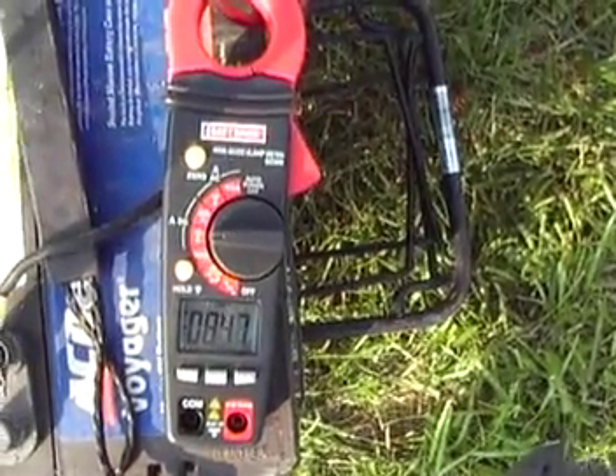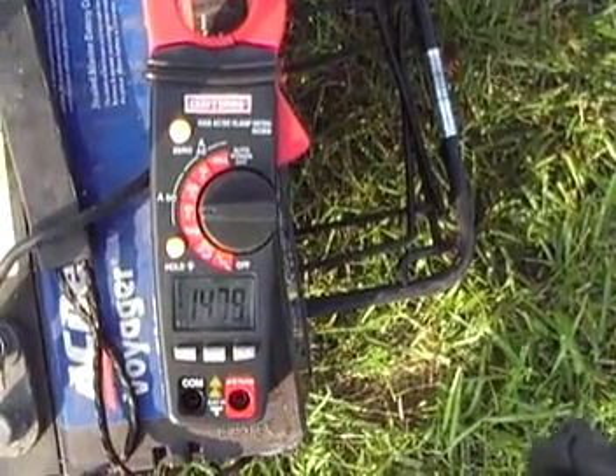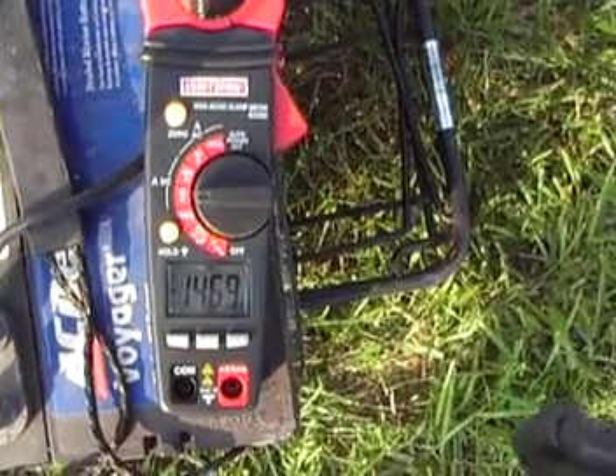I will adjust the throttle to setting three. It is now fourteen and three quarters amps.